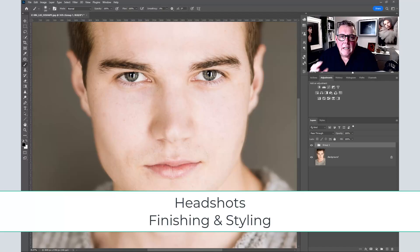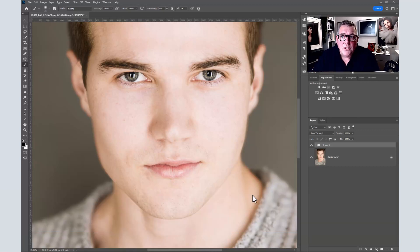Today we're talking about headshot photography and my finish to most of the headshots that I do. We're going to be looking at this image and how we take it from its original state to applying the finish that I work with pretty much most of the time with my headshot photography as their main headshot image for their agents.